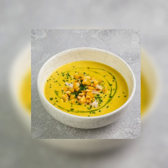Step four: add the corn kernels and cook for five minutes. Turn off the heat, remove and discard the cilantro, and let the soup cool.